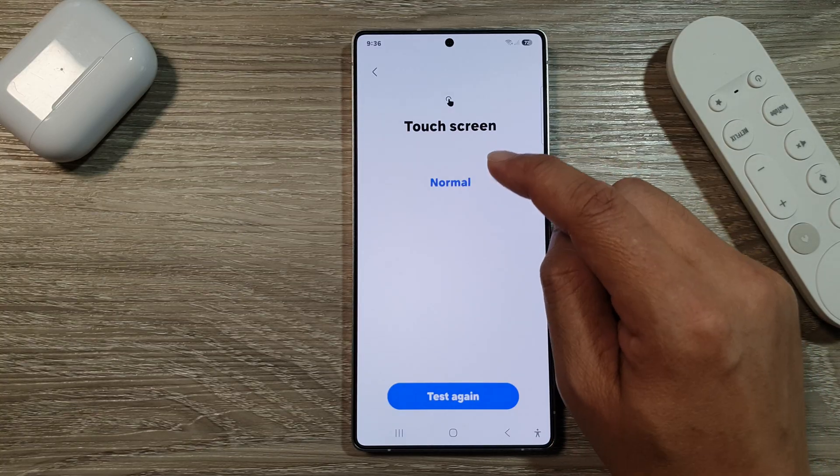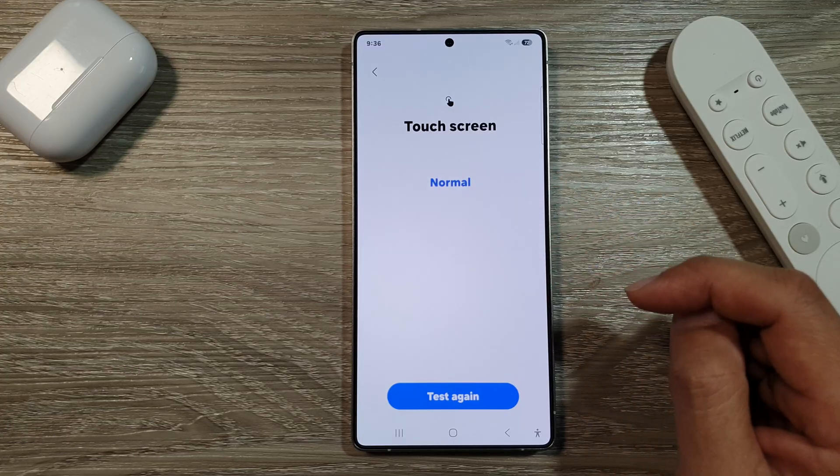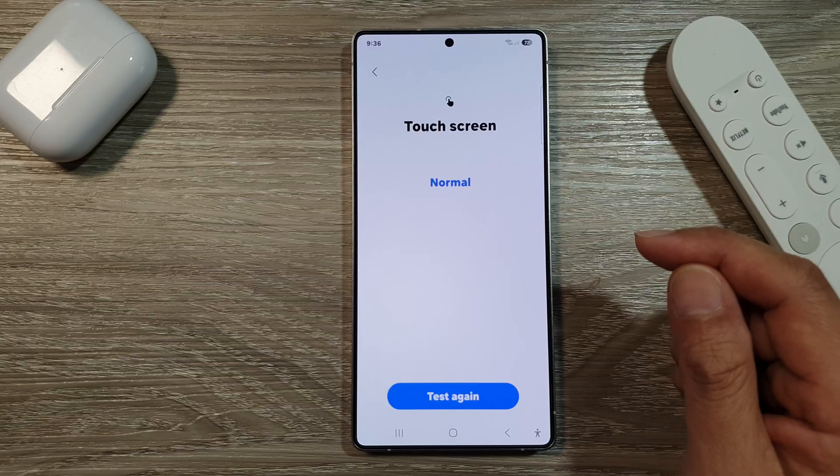Here you can see it shows the touch screen is normal, so this means there are no issues with the touch screen. And that's it. Thank you for watching this video.